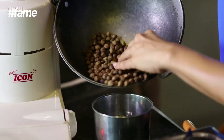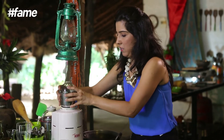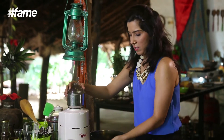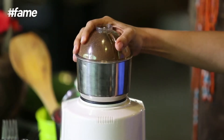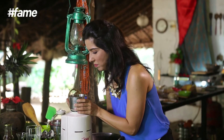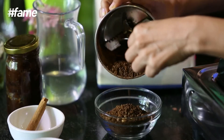Now I think my roasted chickpeas would have cooled down, so I'm going to make the powder. Fill it, shut it, and grind it. As you can see I've ground it a little coarsely, so that when we strain it we don't get any of it in the coffee.